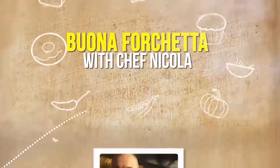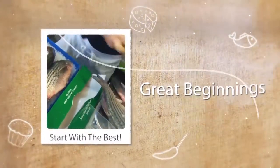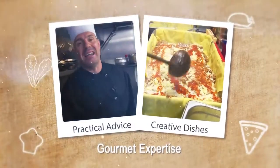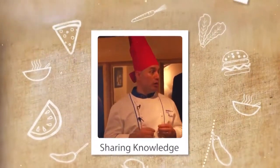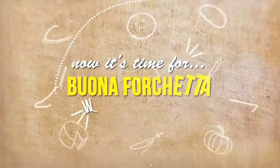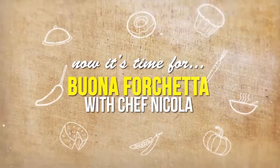Thank you for joining us. Welcome to Momentos Restaurants in Strasbourg. We're going to take you today to a great show.